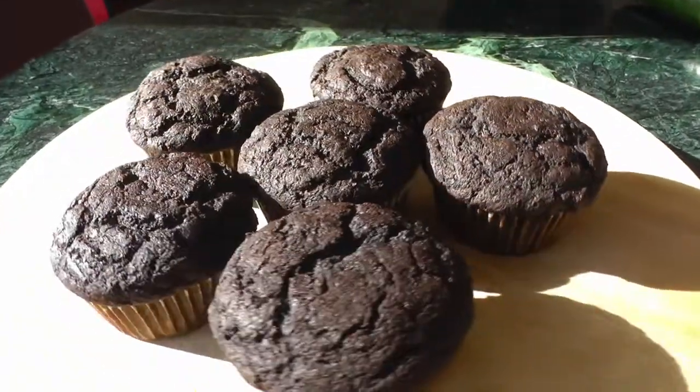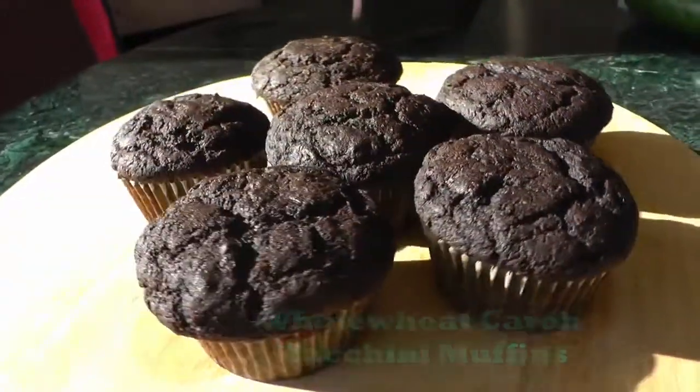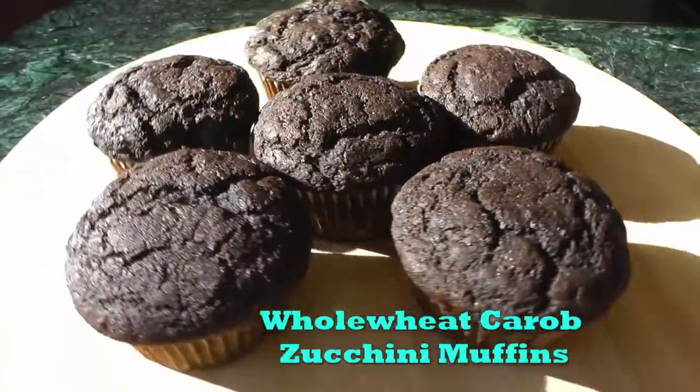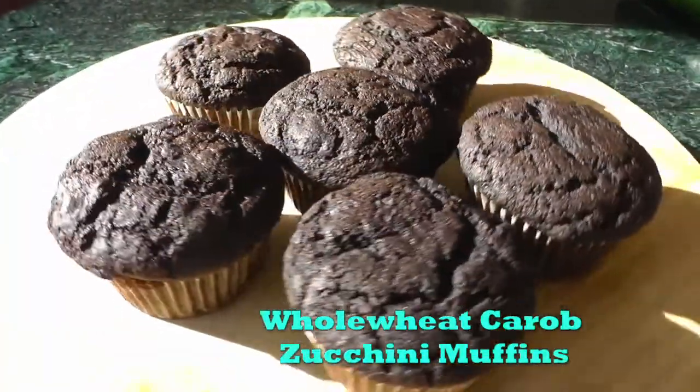Hi! Today we're gonna make some yummy whole wheat carob zucchini muffins. These muffins are a sweet breakfast or snack option but are healthier than traditional muffins. Let's take a look at the recipe.